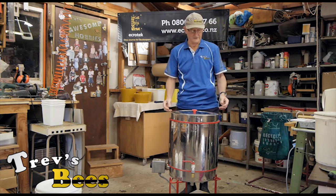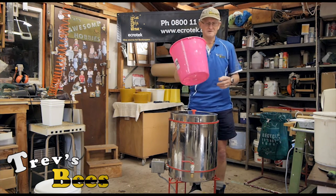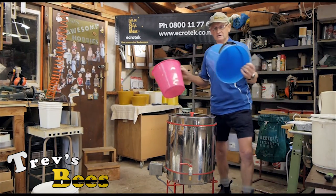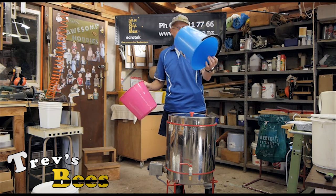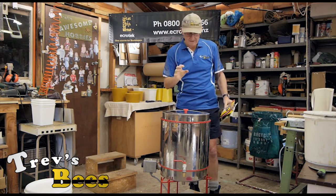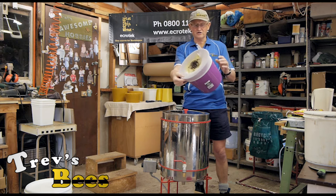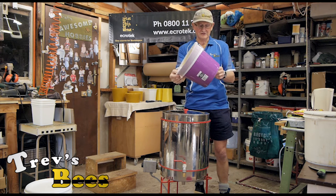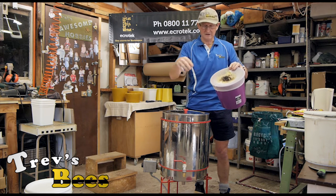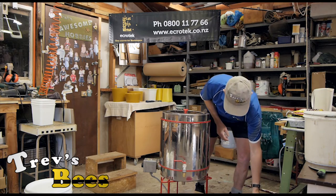I went up to Bunnings and bought some cheap buckets — these have handles on, they're a dollar each, so if they get broken who cares. These are my wax molds. I use a little strainer like this — you can get several uses out of it — to strain any of the dross that comes out of the unit when it goes into the bucket.